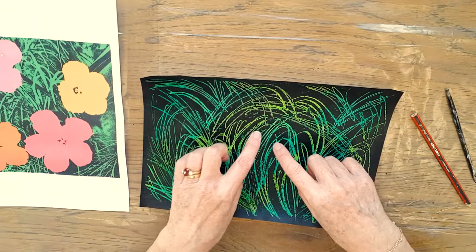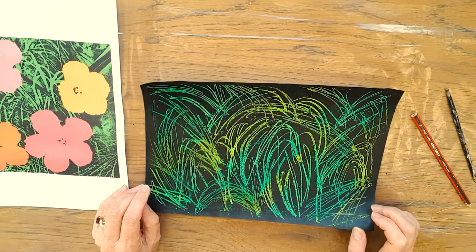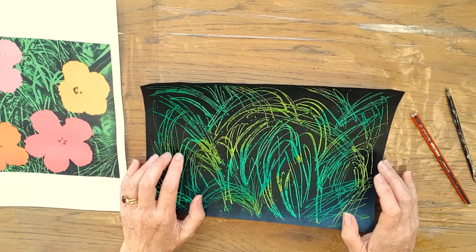Okay, so you can see a lot of scrapings here. I'm going to put them in the rubbish and that'll leave my page nice and clear and ready for the next part.